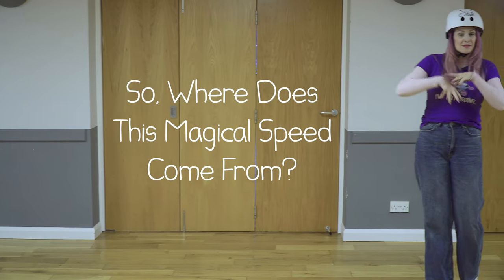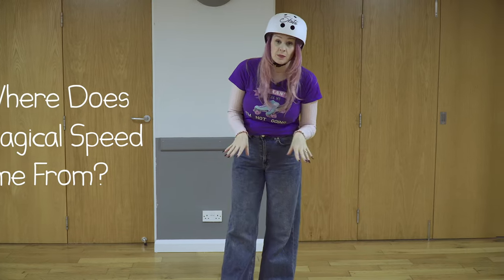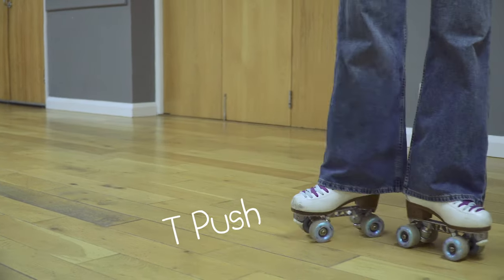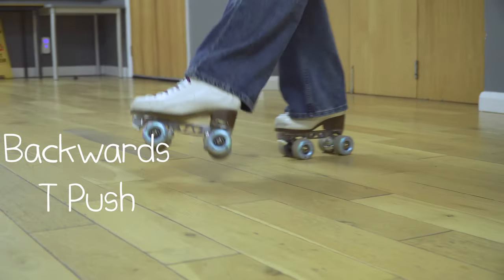So where does this magical speed come from? Most of the time when you're skating, it's going to come from the two inside wheels. This is the case forwards when you do a t-push, and it's also the case backwards when you do a backwards t-push like this.